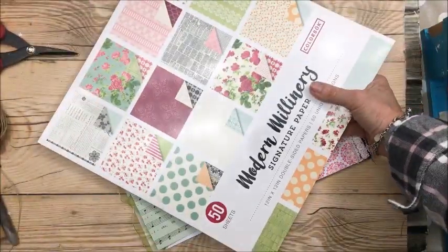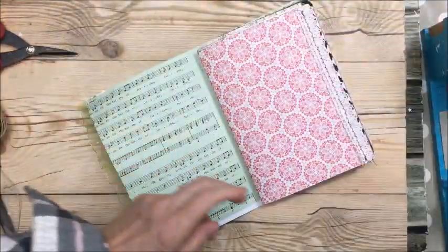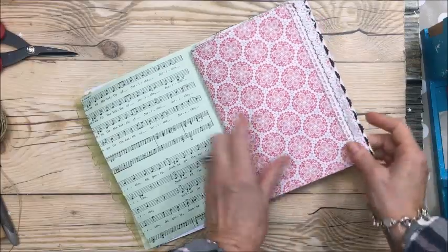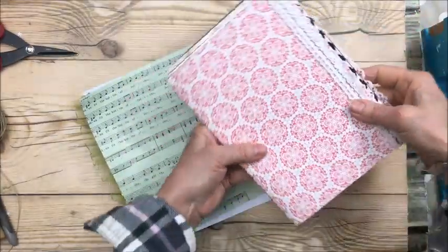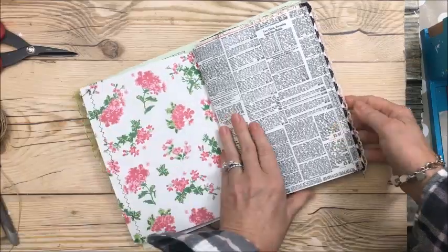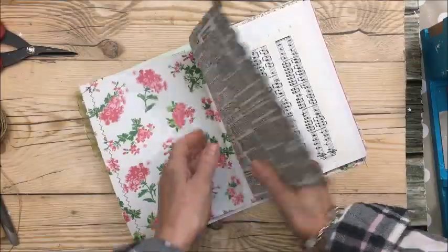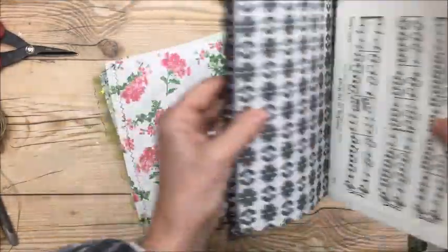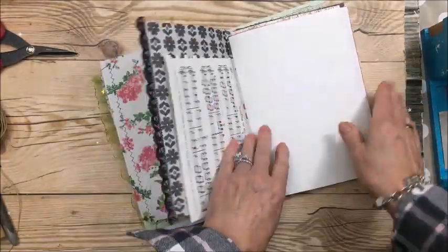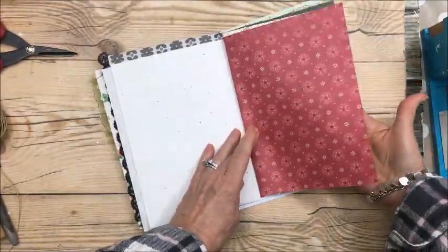There's my little girl — hi Indy! I used a couple of pages from that pack: there's the trim I put along the side, that's one side of the paper, and then the newsprint from the same pad on the other side. I also put this black trim on.